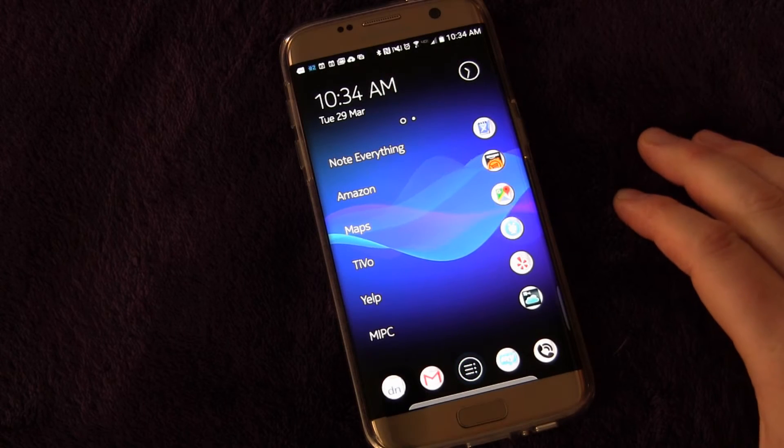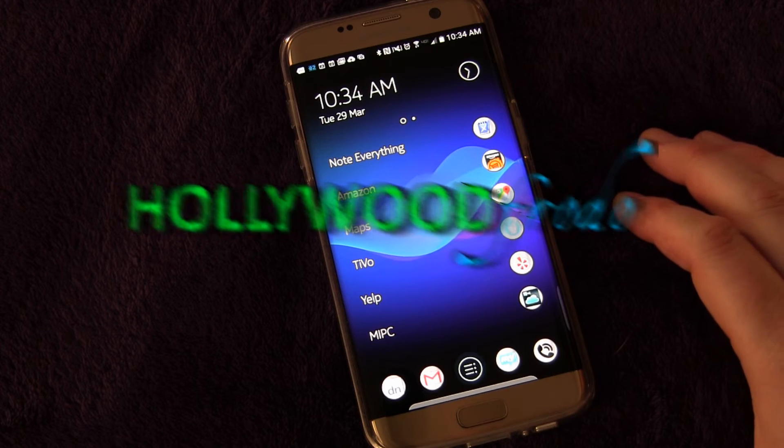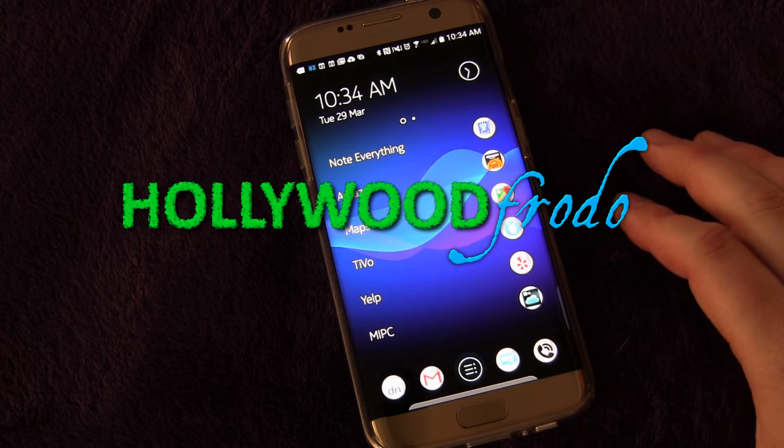Welcome to another edition of Samsung Galaxy S7 and S7 Edge Tips and Tricks brought to you by HollywoodFoto.com. This is going to be a really, really simple one.